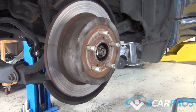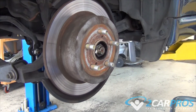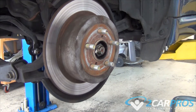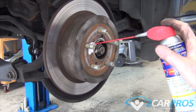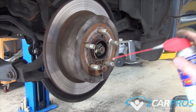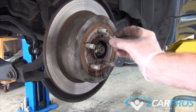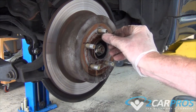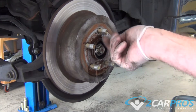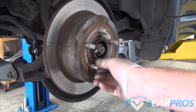Next we're going to remove the rotor. We're going to use some WD-40 to loosen everything up. Next we're going to use these bolts as a sort of press to get the rotor off of the hub.